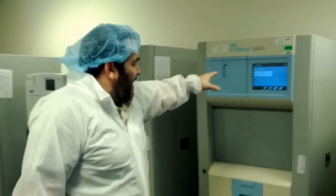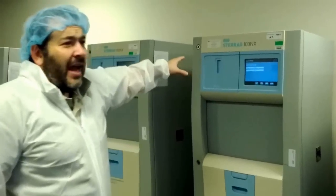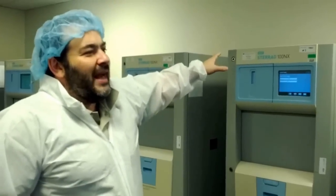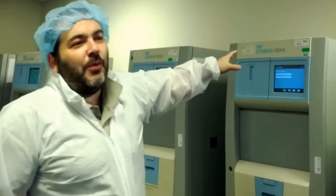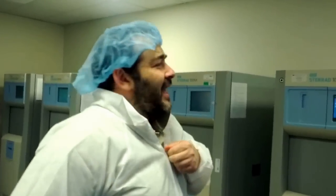All of these machines do the same thing. They rely on a deep vacuum draw as a first cycle, then introduce an H2O2 mist. Once it permeates everything inside, they zap it with a radio frequency to turn it into a plasma. After it interacts with the instruments and destroys all microorganisms, they pull the vacuum again to clear out all residual H2O2.